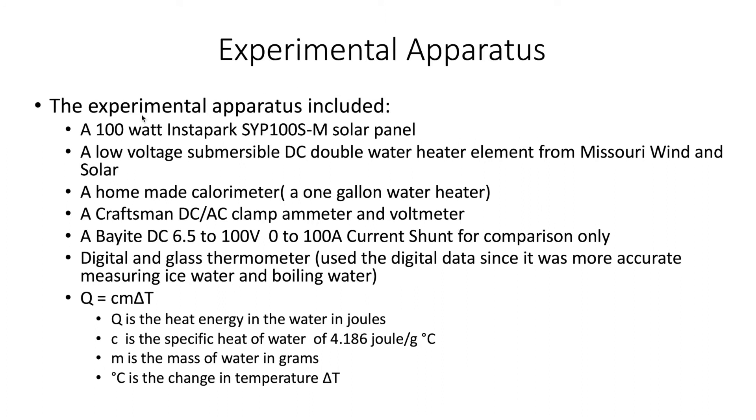In this case, the solar panel was continuously repositioned to follow the sun using that drill bit and the board, then removed after adjusting to make sure we got maximum solar energy. This is our experimental apparatus: a 100-watt Instapark panel from Amazon, a low-voltage submersible DC double water heater element from Missouri Wind & Solar, a homemade one-gallon water heater container, a Craftsman DC/AC clamp meter and voltmeter, and a Bay-IQ DC 6.5–100V, 0–100A current shunt for comparison only. I just arbitrarily picked the clamp current for calculations.